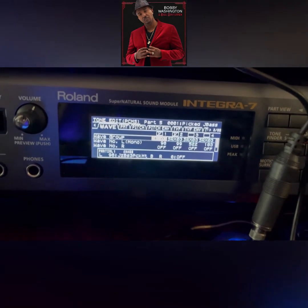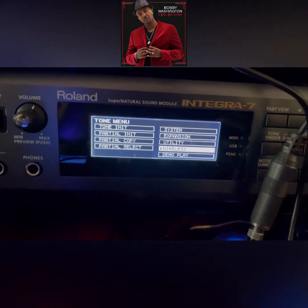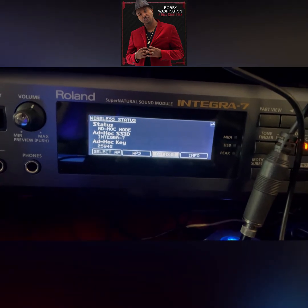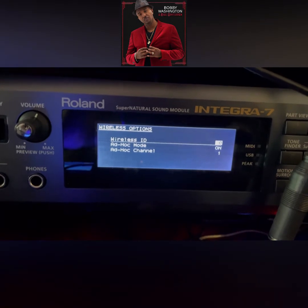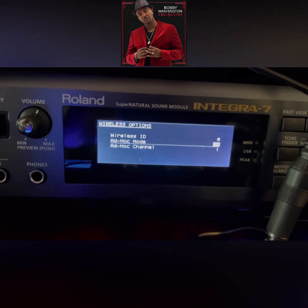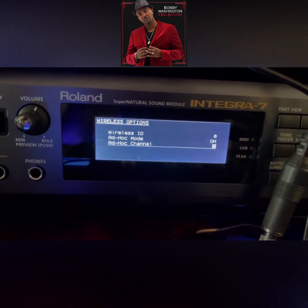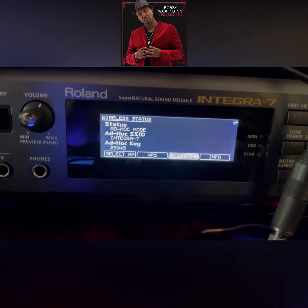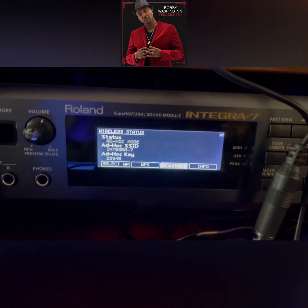Press Exit twice, then come back in. Press Menu again and go down to Wireless, press Enter. Come over to Options and press Enter. Here you want to have the wireless information ID at zero. Then you want to have the Hawk turned on — turn that on and leave the channel at one at the bottom. Press Exit, and then you're going to have your Hawk code right there. That's your code — my code won't work for you, so go ahead and put your own code in.